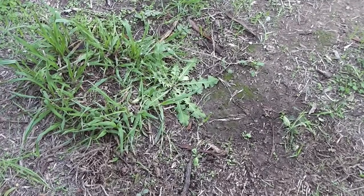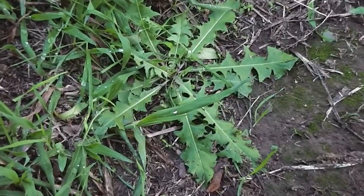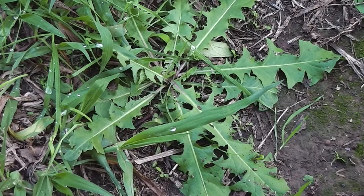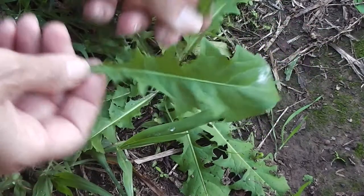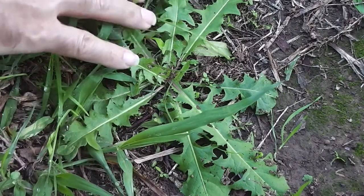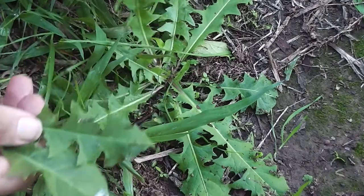Well months ago I blew dandelion seeds all over the place. That looks like a dandelion to me — I could be wrong, but I've just brought a leaf from the dandelion I was just looking at. Looks pretty much the same doesn't it? That's a dandelion leaf. They look identical — I think I've succeeded in getting dandelions to grow up elsewhere.